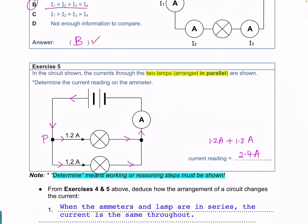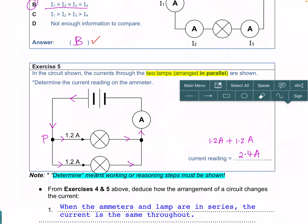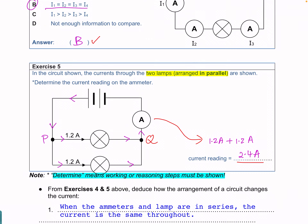For exercise 5, the two currents in the two lamps which are in parallel will flow and combine at junction Q. So the ammeter reading here will be the sum of the two currents, and the total current reading in the ammeter will be 2.5 ampere.